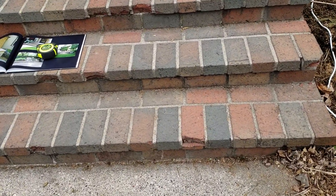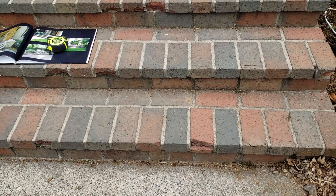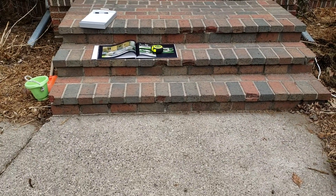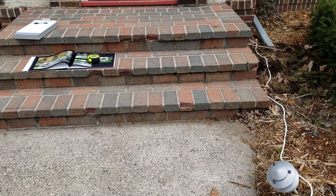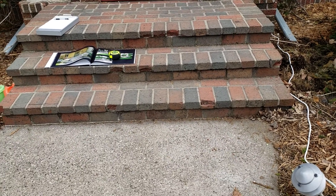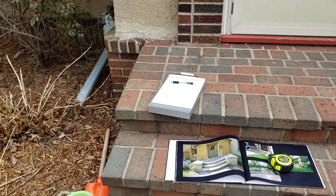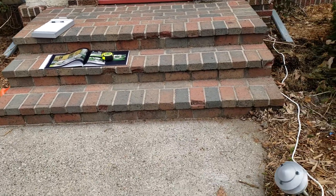We're going to bid this with limestone treads, which works well because we can cut those down to whatever size we need — we can get the 14s and cut them down to 13 or whatever it happens to be. We'll do limestone treads and we're going to bid the risers with a Fond du Lac and dolomite mix.